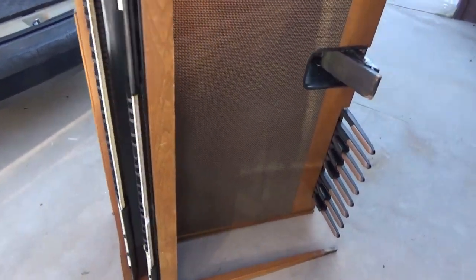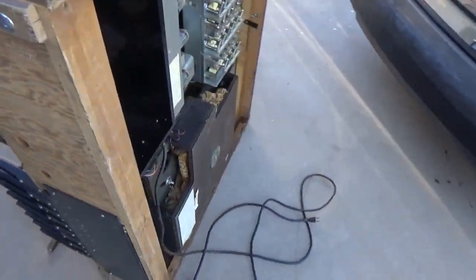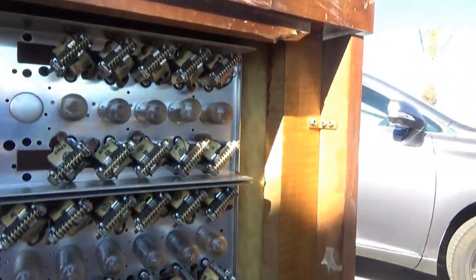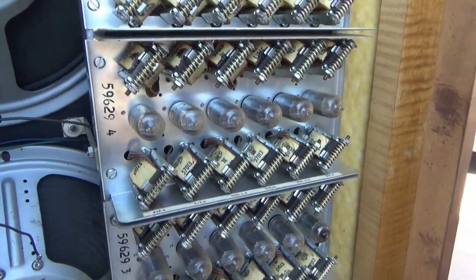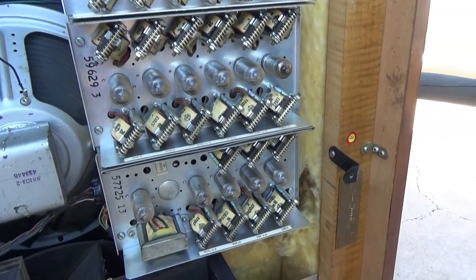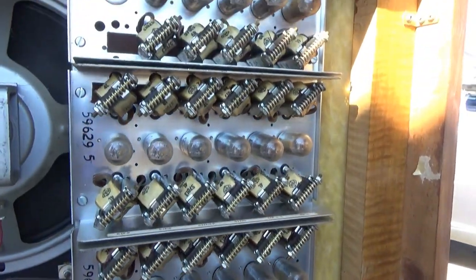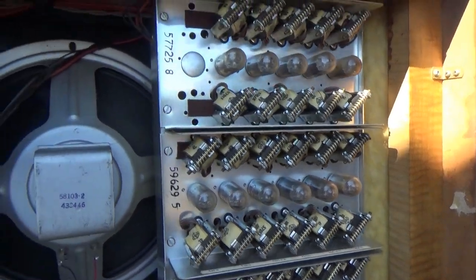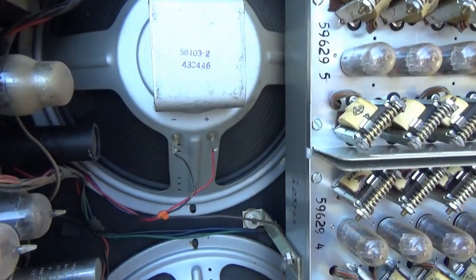They got the organ out of the car and ripped the back off of it. Here's what I found: a whole bunch of 12AU6s — those are all the tone tubes. I'll pull those out. Here's a couple of what looks like Alnico speakers in there, 12-inch maybe.